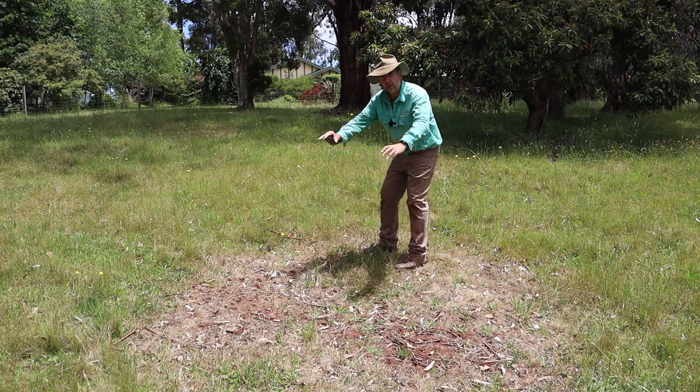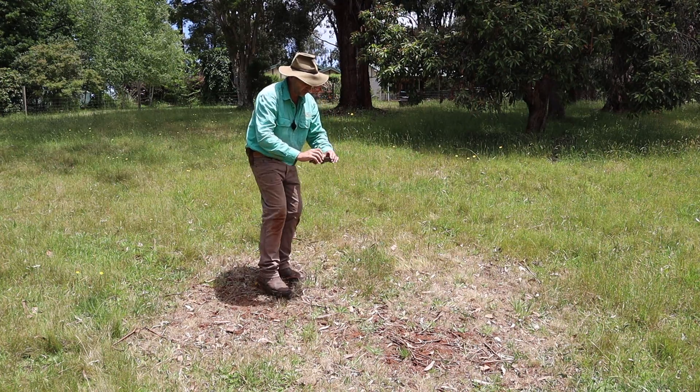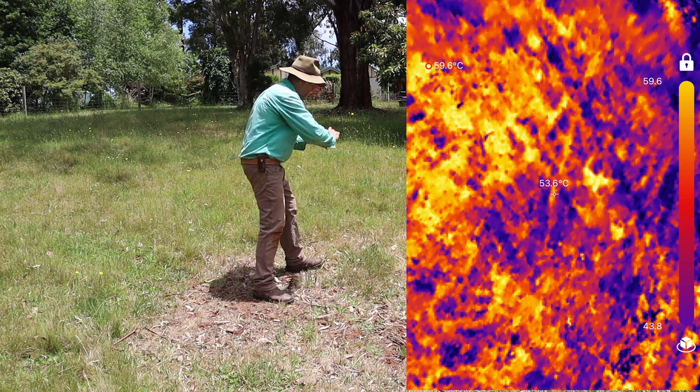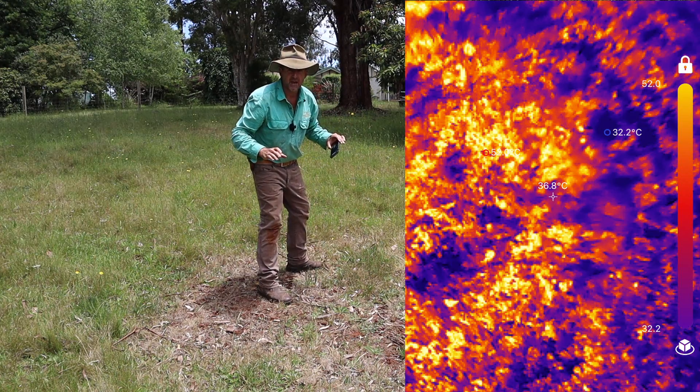Here's an interesting spot — this is an old burn pile, so it hasn't got much grass on it at all, plenty of weeds. Let's take a photo of that, and then we'll take a photo of the grass right next door. You can see a fair difference in that.